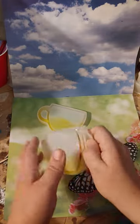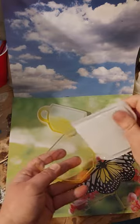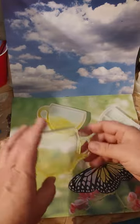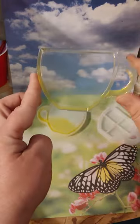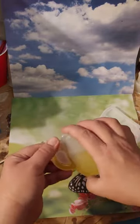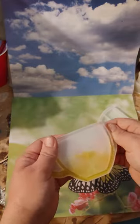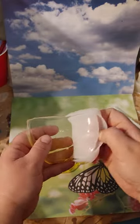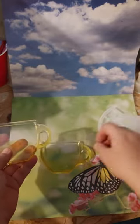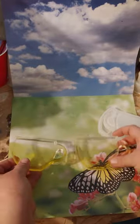Anyway, it's time to unmold these — and they are absolutely super duper cute! You can see there's a nice little bit of yellow, so it's going to look like lemonade in the cup. These two are going to be super cute.